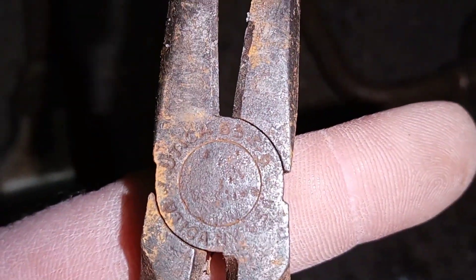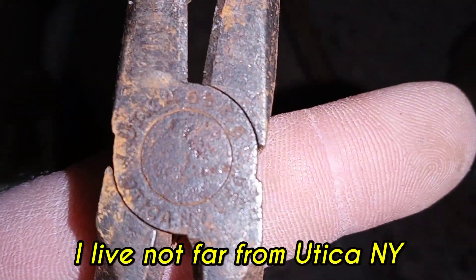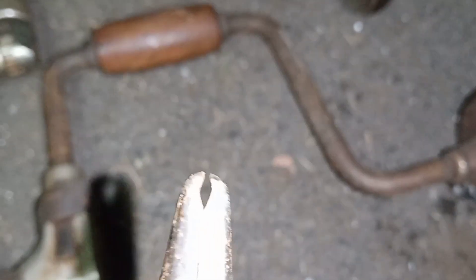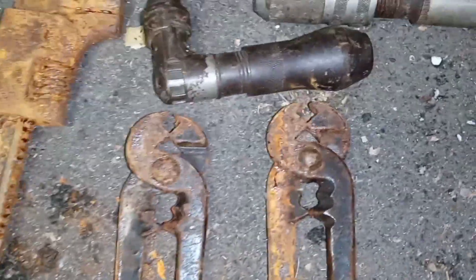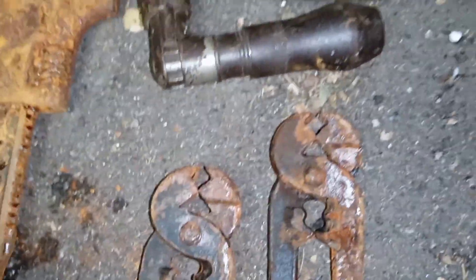Oh — Utica, New York! Look at that, I didn't even see that on my phone. They've got the little wire holders on there. These are gonna be a nice project. Also got a pair of matching nippers — they're beat, they need a vapor rust bath.